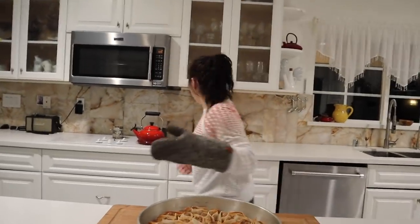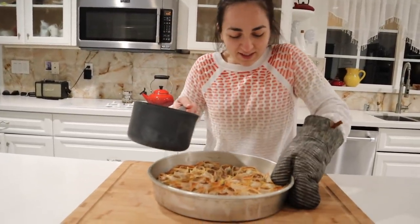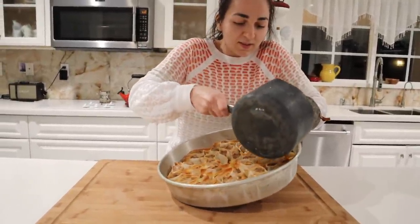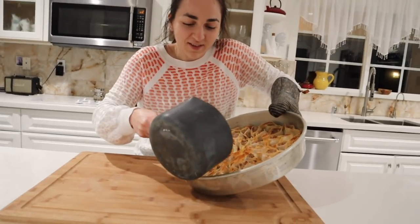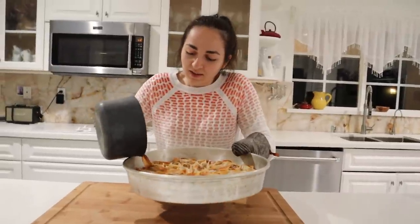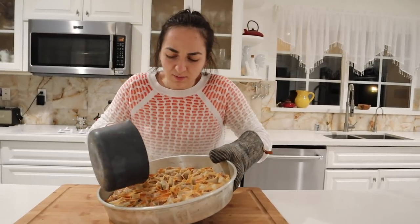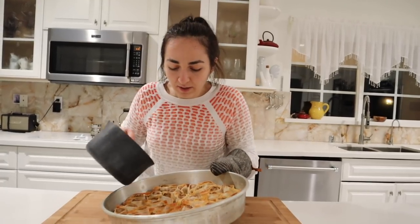Now it's time for the stock. I like to hold it and then spin it around, just make sure it gets everywhere — it'll make that sound. Make sure to get all of them. This was boiling hot when I poured it in, so we're just going to put this back in the oven for about 15 more minutes, or until all the water is evaporated.